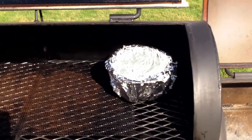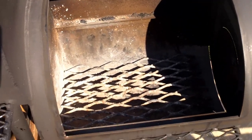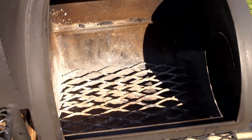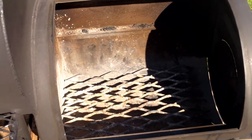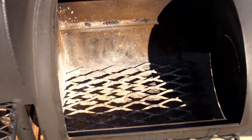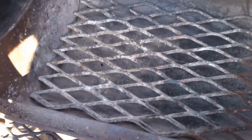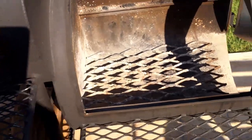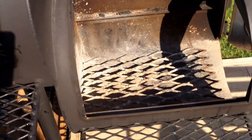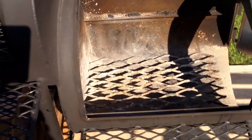One of the major important things is to make sure your firebox — the area where you're going to burn your smoke fire — is clean. I do this every time at the conclusion of a cook. I get this thing completely clean so that I can make sure the airflow is good from underneath. Clean it out every time; it's really worthwhile.